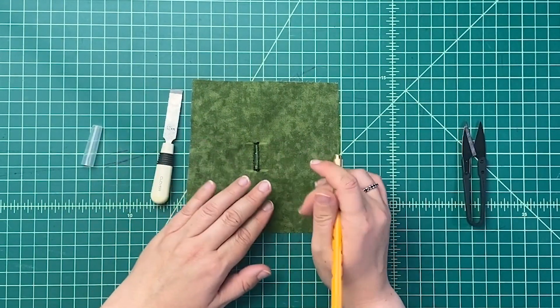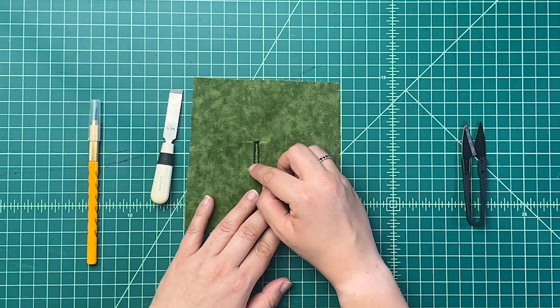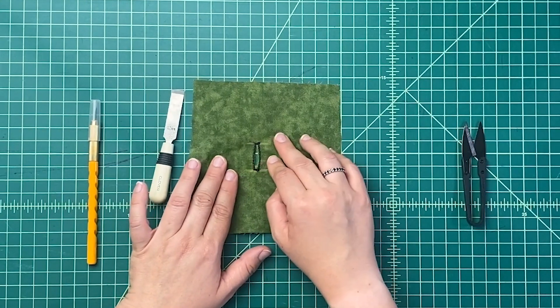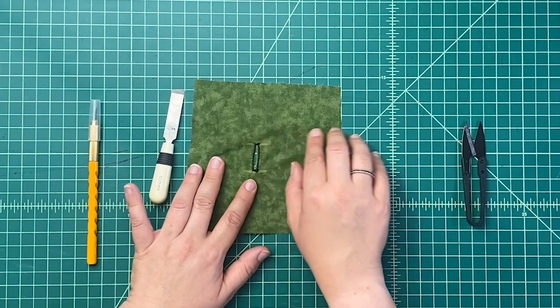If your fabric frays a lot, you can buy a special glue called Fray Check. What you do is put the glue all around on the stitching and it reinforces any little bits, making it less likely to fray. But honestly, most of the time I don't bother — if there are a few little fraying pieces, they will come off over time.